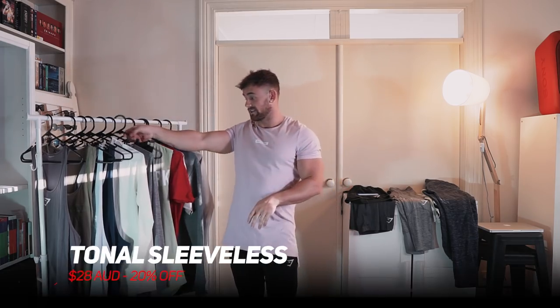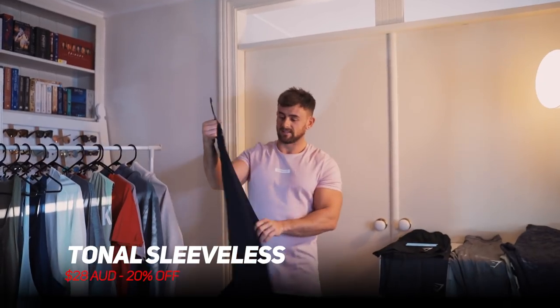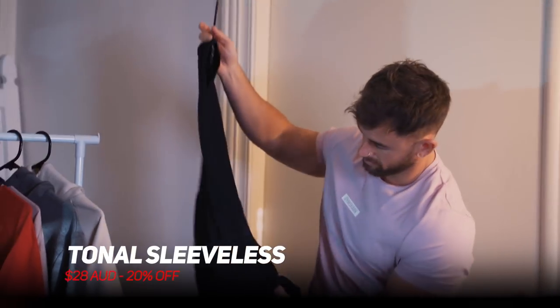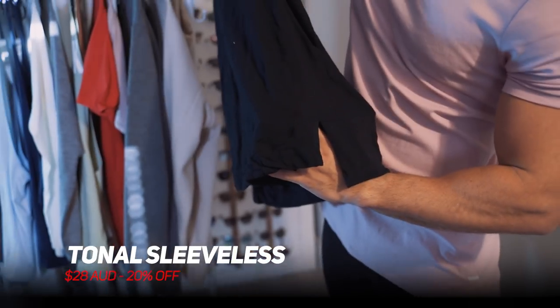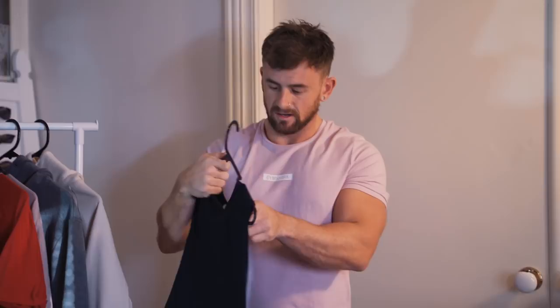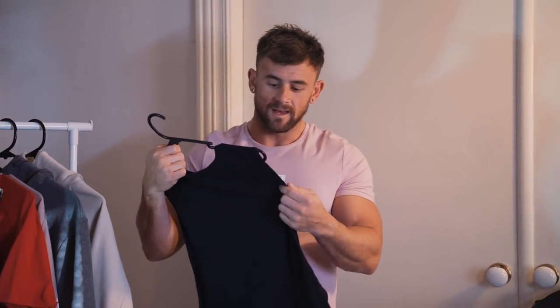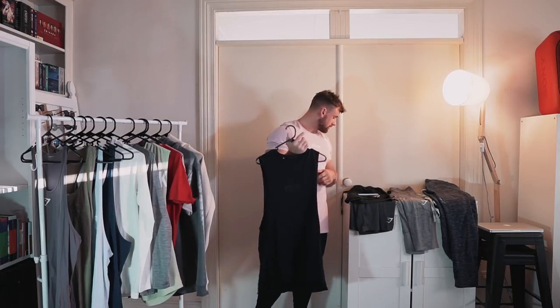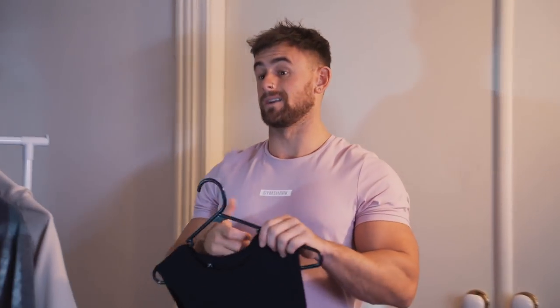Last up in tops we've got the tonal sleeveless — another new addition. This is black on black with just a logo hit in the middle. It has interesting split seams at the bottom and paneling that runs underneath the arm. It's also an interesting texture — hard to describe, it feels a little bit warped. I quite like this one. Also 20% off, down to $28.